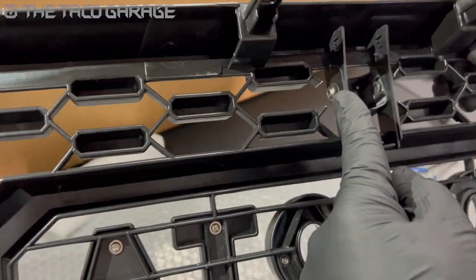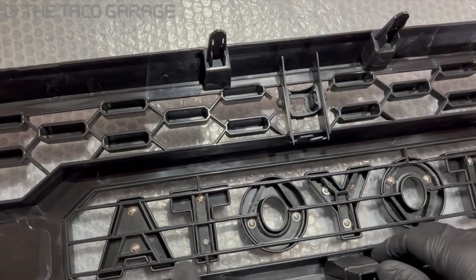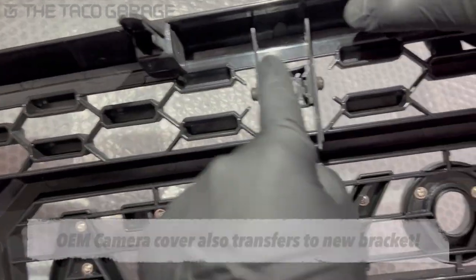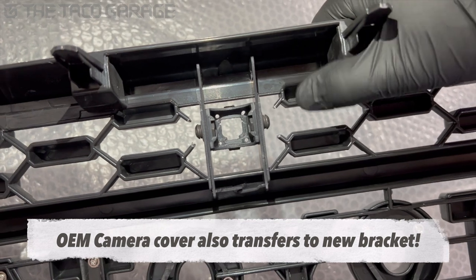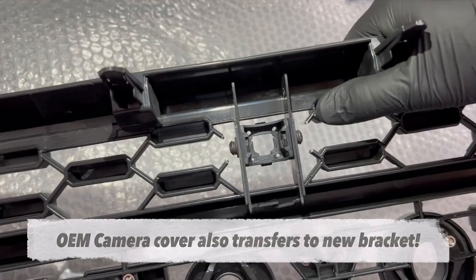All you've got to do now is install your camera — that goes right in there with two screws. The original screws that come from the stock camera bracket will transfer onto this bracket, and you're done.